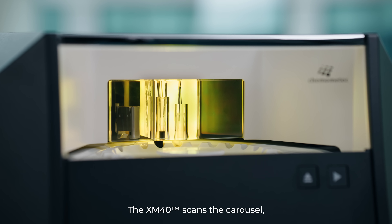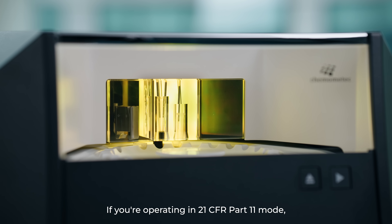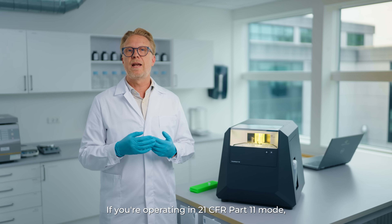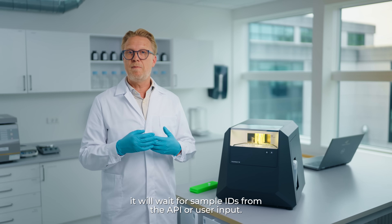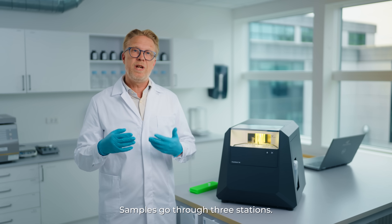First, the XM40 scans the carousel, detects loaded samples and begins the analysis. If you are operating in 21 CFR Part 11 mode, it will wait for sample IDs from the API or from the user input.